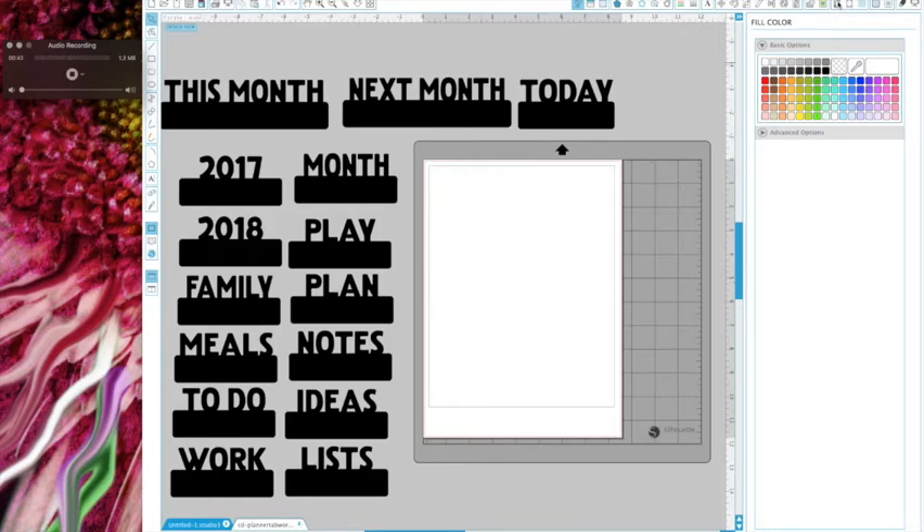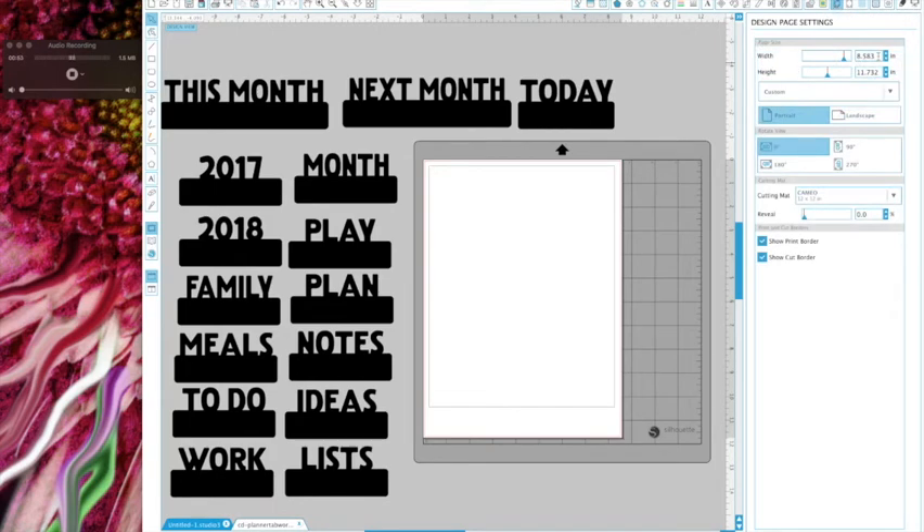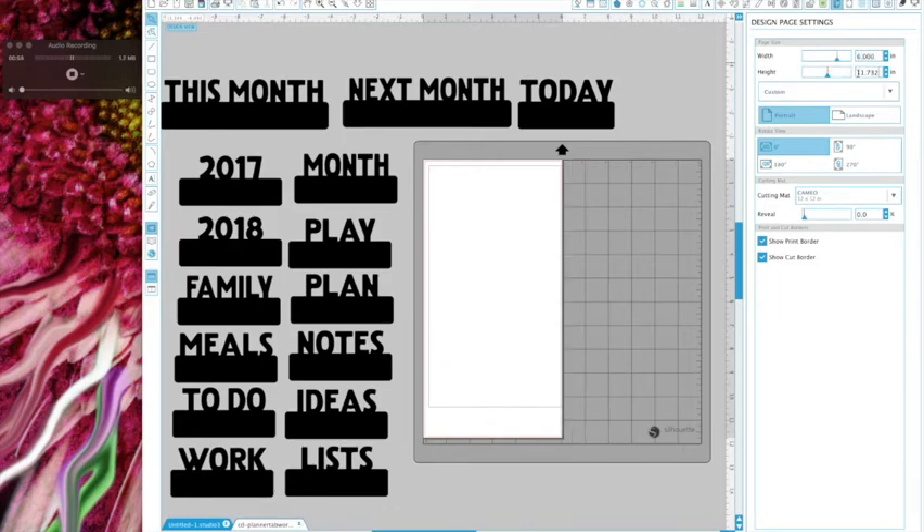Go up to 'open the design page settings window' and click on that. Change your width to six and your height to eight point five and hit enter - that's now changed. You can shut off the print border because you're not really printing anything, but keep your cut border on so you know the maximum area your Silhouette can cut. This is a custom size, and now we have that set up.